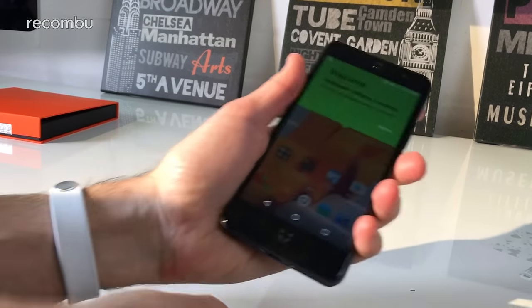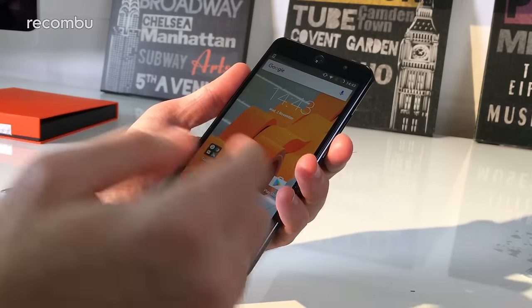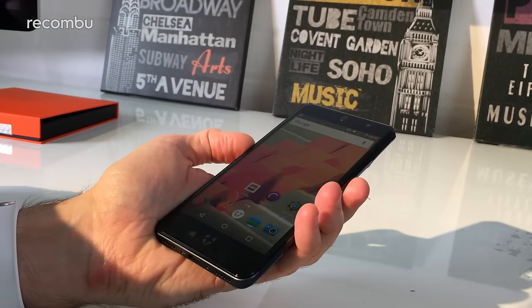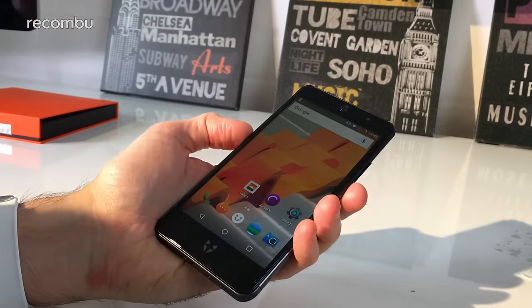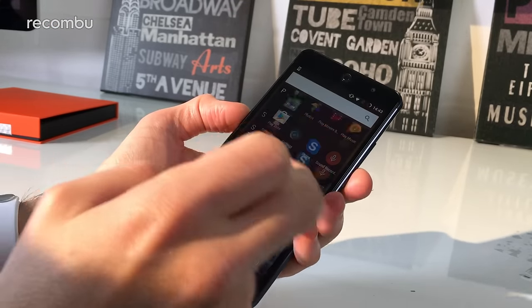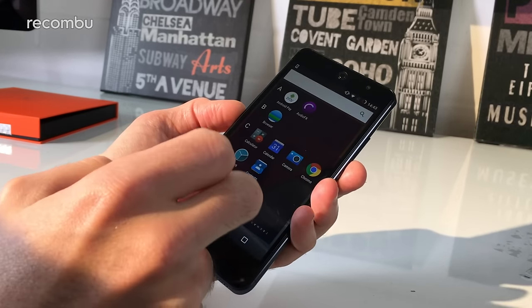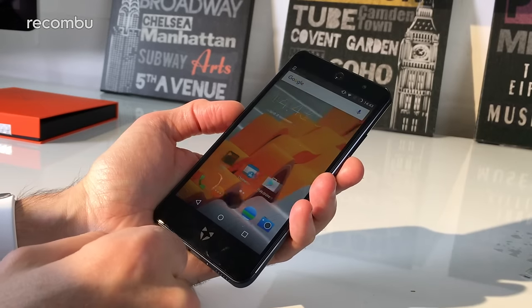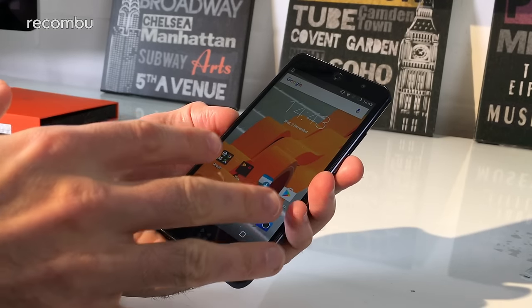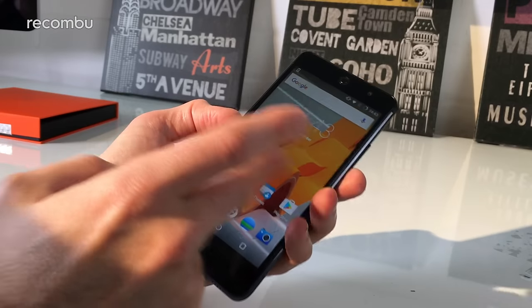Now we're ready to play with the Swift 2 Plus. Full Cyanogen OS is running on it. You now get a Snapdragon 430 compared to the 410 that was in last year's model. Last year's model was a little bit stuttery here and there, so hopefully the 430 - while not exactly a massive upgrade - will actually cope alright with Cyanogen. You get three gigabytes of RAM in the Swift 2 Plus model, but if you go for the standard Swift 2 you just get two gigabytes, so there might be a performance difference there.